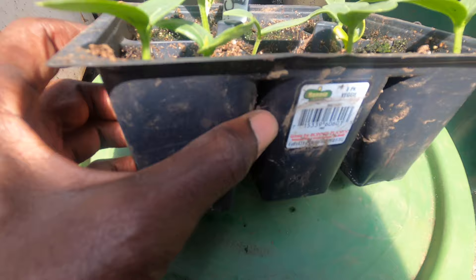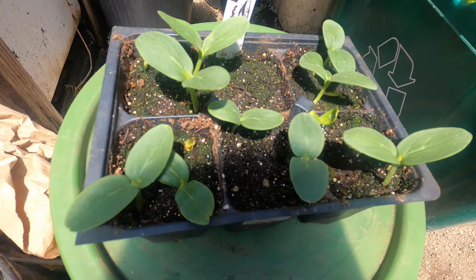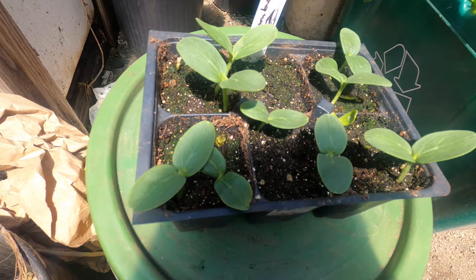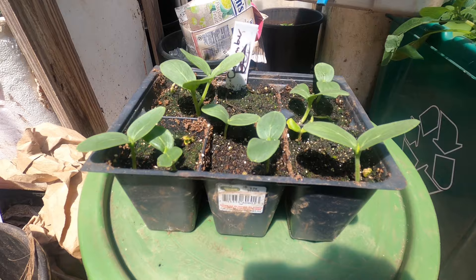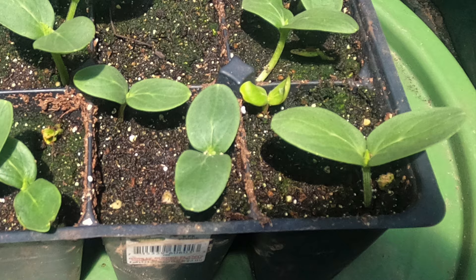I completely forgot to take some pictures and videos during the process, but this is it: after eight days, the seedlings are ready to be transplanted. Some are still trying to germinate, but most of them are big enough. We have at least six to eight cucumber seedlings ready to transplant right now. This method takes a lot less time compared to the recommended two weeks — we've reduced that time by half. Definitely something to try out to get a head start on your seeds.